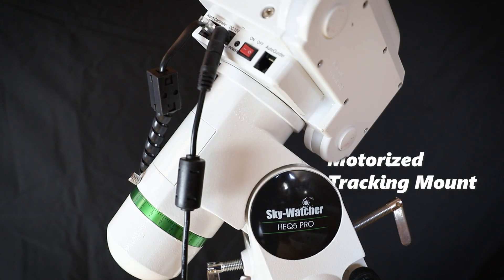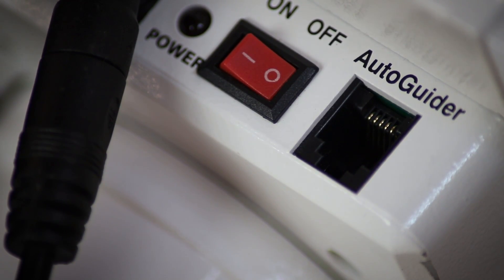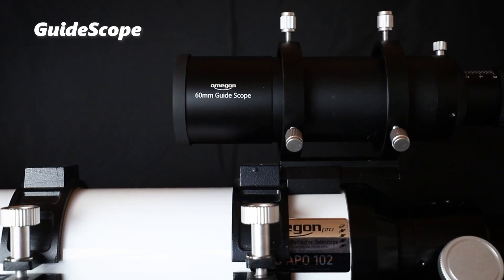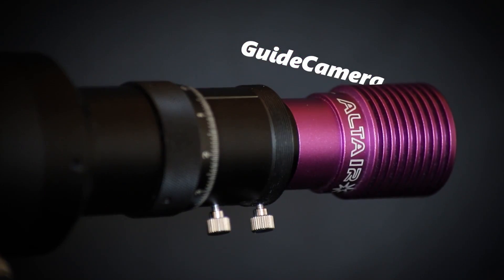What do we need to get this process running? We need a motorized tracking mount that has either a computer connection or an ST4 input. We need a PC running preferably Windows. We need a guide scope that can mount on the back of the main telescope, and a guide camera to go with the guide scope. Finding these products online should not be hard — I will leave my current equipment in the description below to get you started. And now to the interesting part.